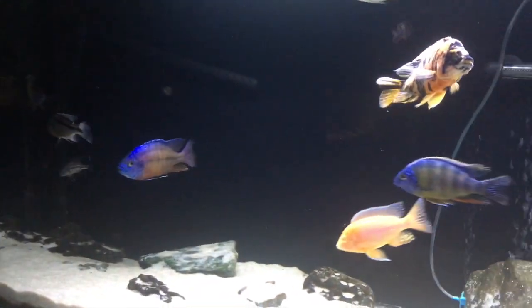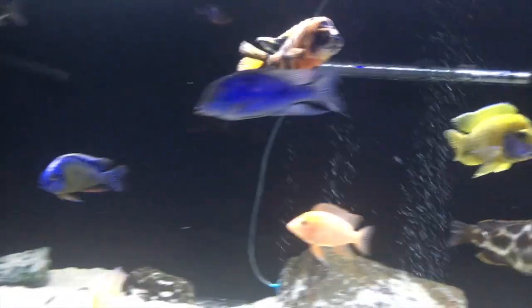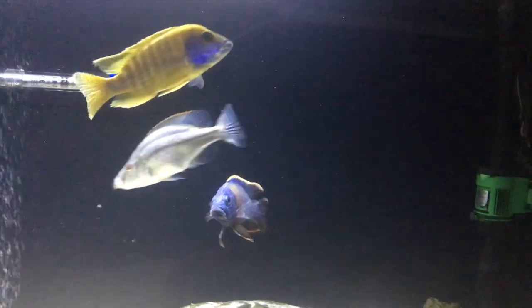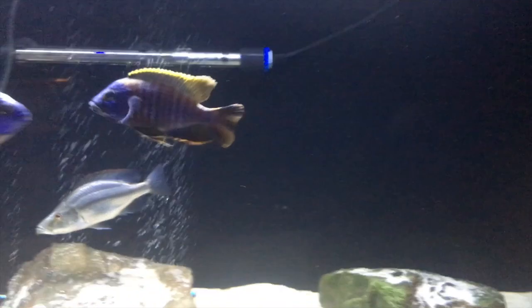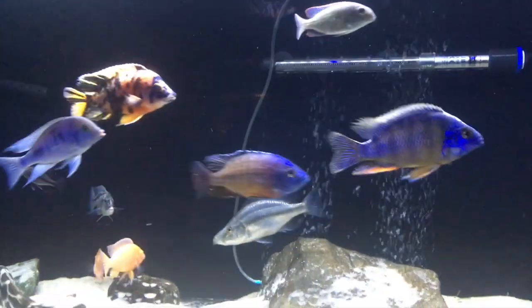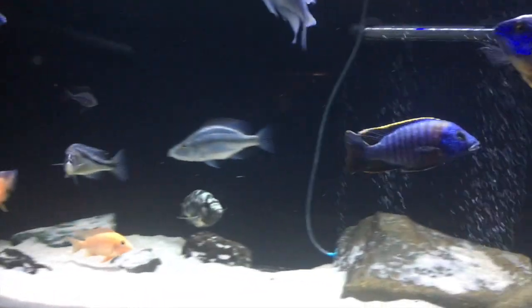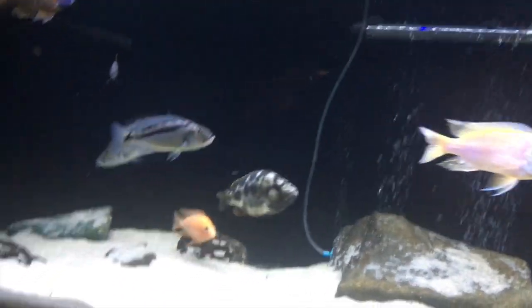Did some sanding and polished it out, and about a week ago got these switched over from the 90-gallon to — I believe it's a 112.